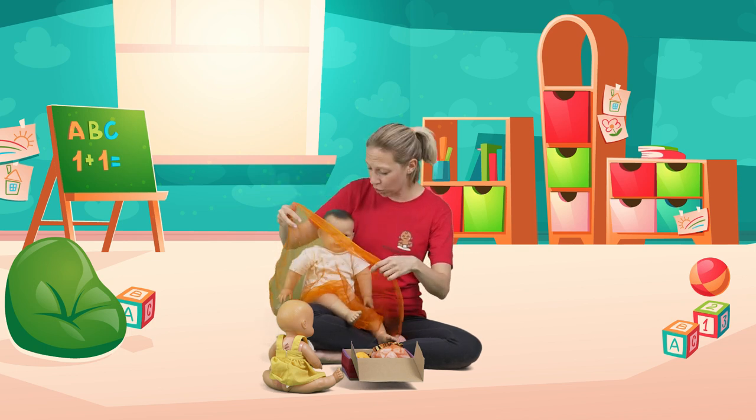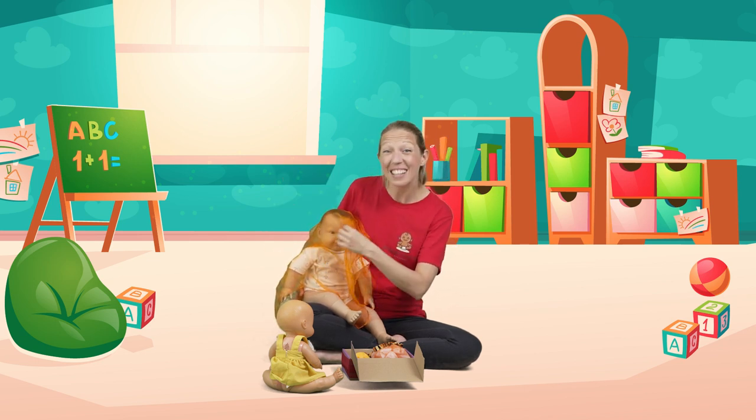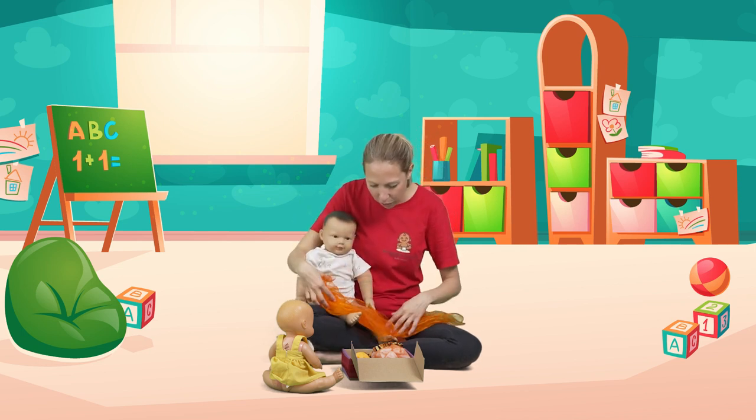My two-year-old loves to pop it here and then we do 'ah ah ah choo!' — a sneezing game. What else have we got in here?